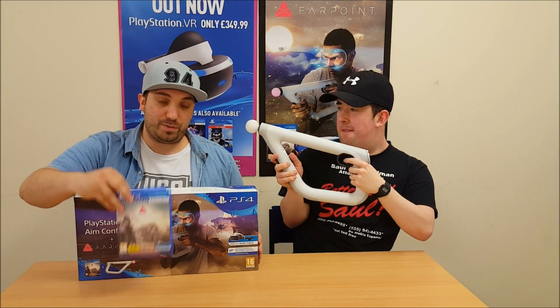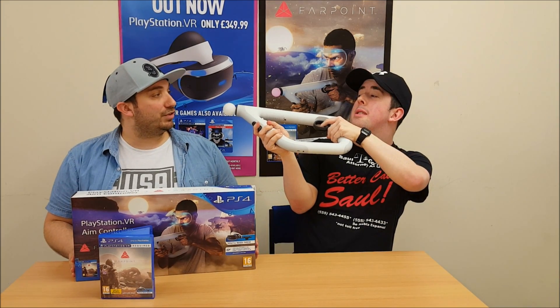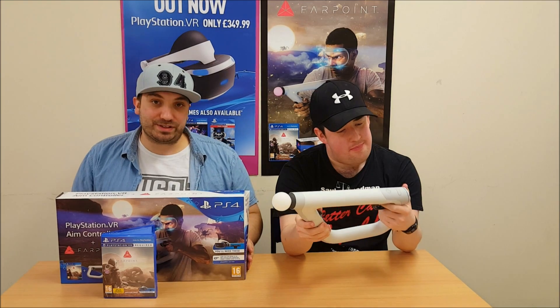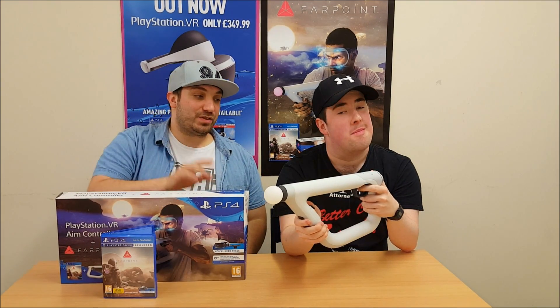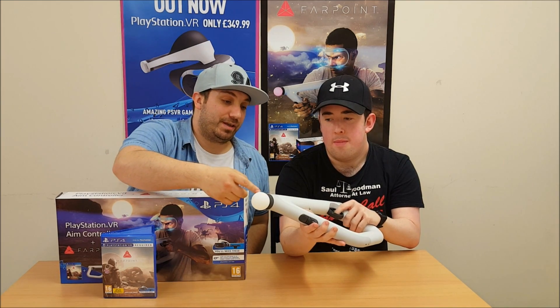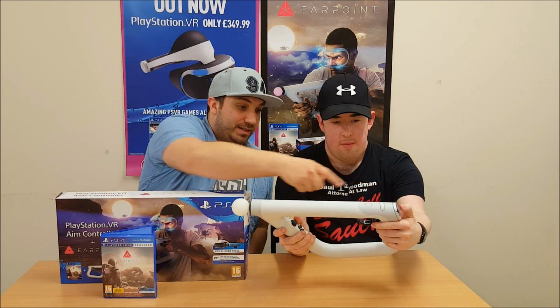Alright guys, so there you have it. That is the Aim Controller for the PSVR along with Farpoint — the first game to utilize it. This is out May 17th. Famous Voices has the Aim Controller once again in his hands. We can't stress enough, this isn't a tube — it's built in. That's the motion control sensor right there. You've got dual analog sticks just like a normal controller. You've got your touchpad at the top.